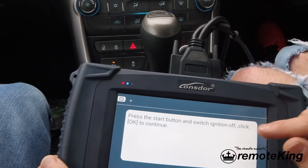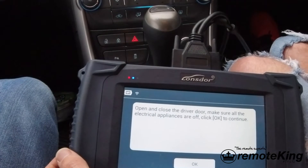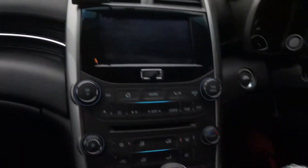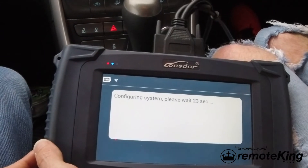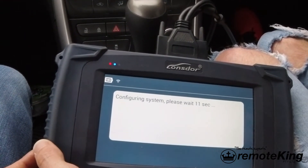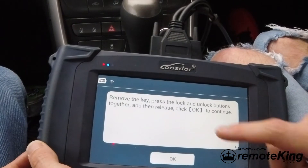It says press the start button and switch ignition off, then click OK to continue. Turn this off properly - there we go. Click OK to continue. Open and close the driver's door. Now it says to make sure all electrical components or appliances are off - what it means by that is the center dash unit will be lit up if you have not opened and closed the driver's door correctly. Click OK to continue. It's going to configure - take about 30 seconds or so. Click OK to continue.